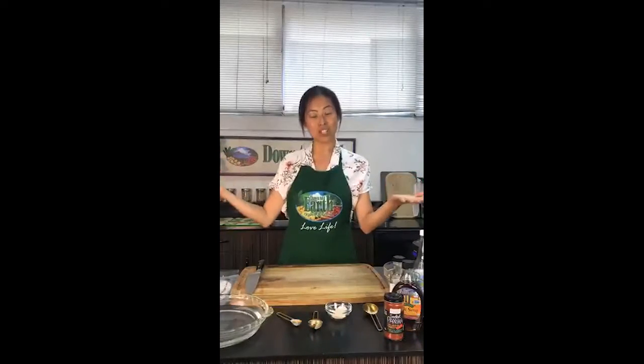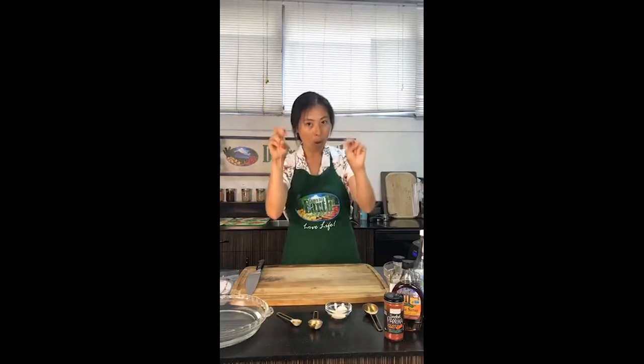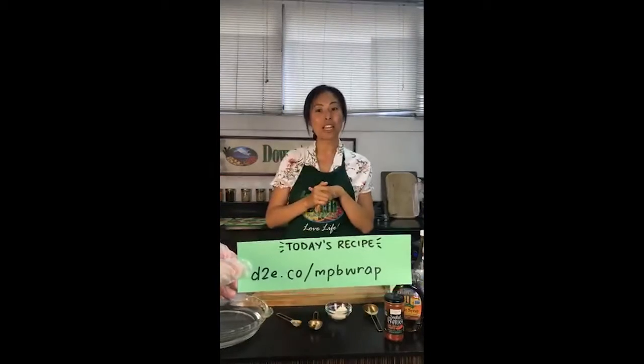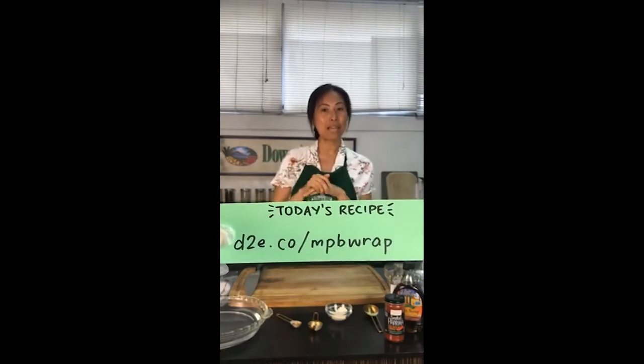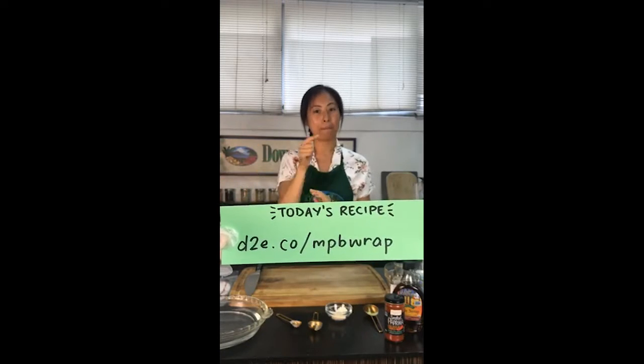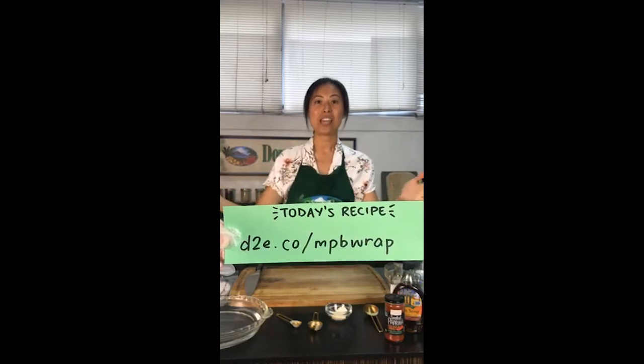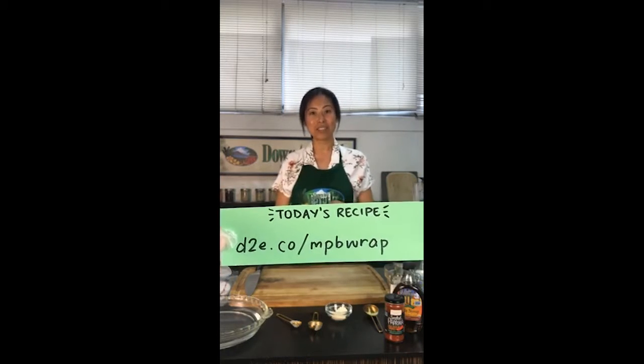So today's recipe, like I said, is a mouthful — it's a vegan mac and cheese pulled pork and bacon wrap. If you would like the recipe you can go to d2e.co/mpbrap — M for mac and cheese, P for pulled pork, and B for bacon — mpbrap. You can find the recipe on there and follow along with us as we cook here in our community kitchen.